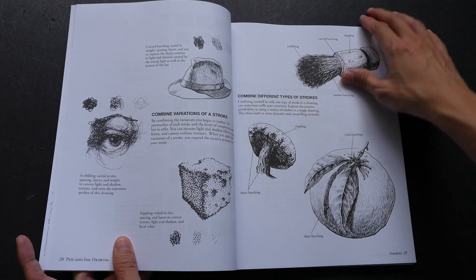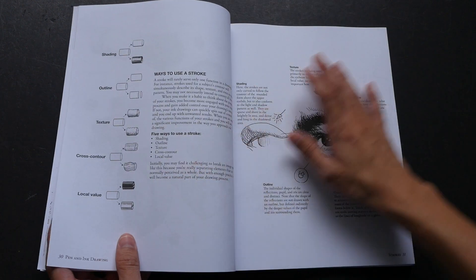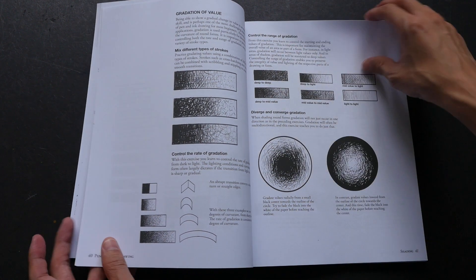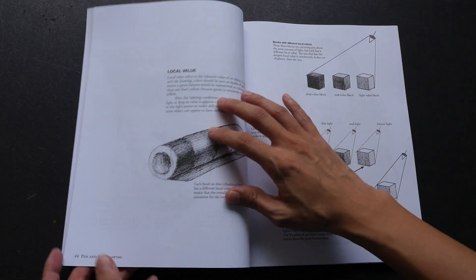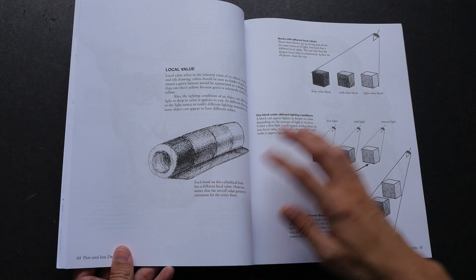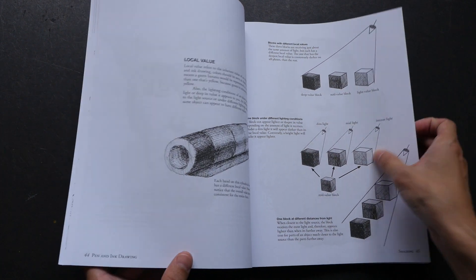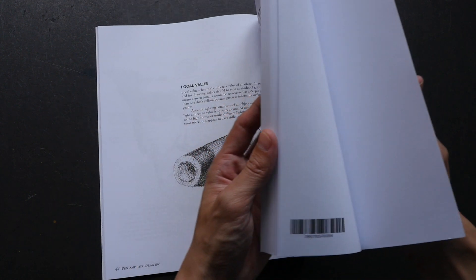There are a lot of little tips and techniques throughout. One chapter covers light and shadow and how you can use value — how you can create values in your drawings. You may notice that in this book there is quite a bit of white space. I think that is left purposely so that you can write in your own notes or maybe put in your own drawings.